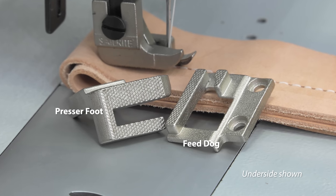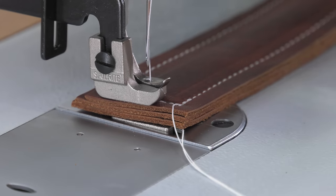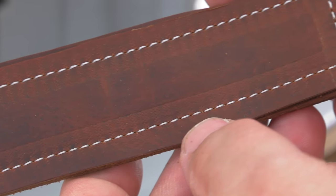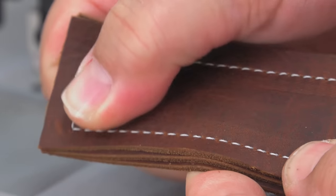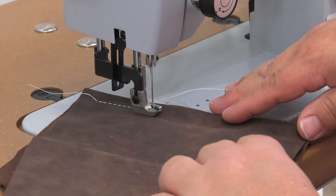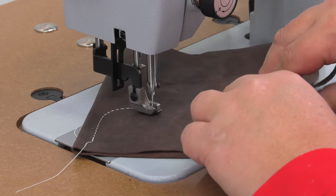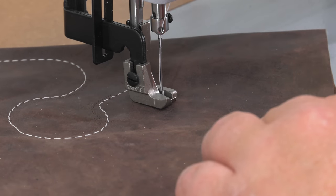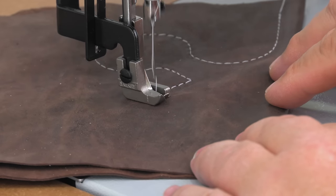Regarding the walking foot, the presser foot and the feed dog of the Stitchmaster have been designed to grip the leather yet be as gentle as possible. However, on sensitive leathers you may still see feet marks, but usually those marks can easily be buffed away. Need to follow curves or turns? No problem. You can make turns while you're sewing to suit your project. To make immediate turns or 90 degree turns, bury the needle, lift the foot, rotate the leather, lower the foot, and then continue to sew. It's that easy.